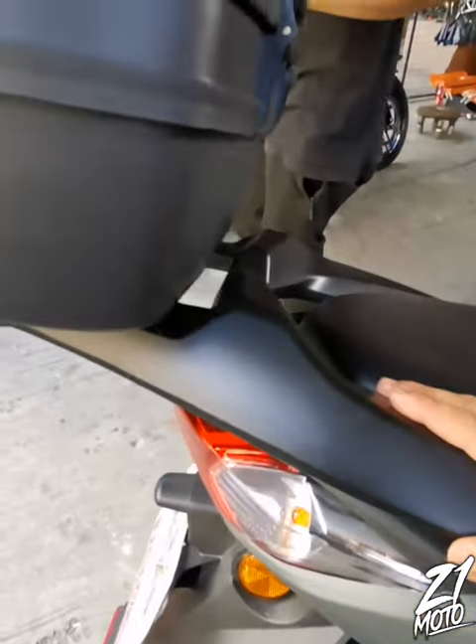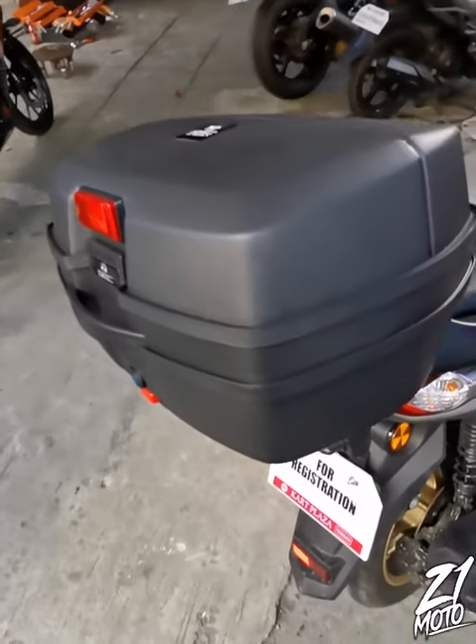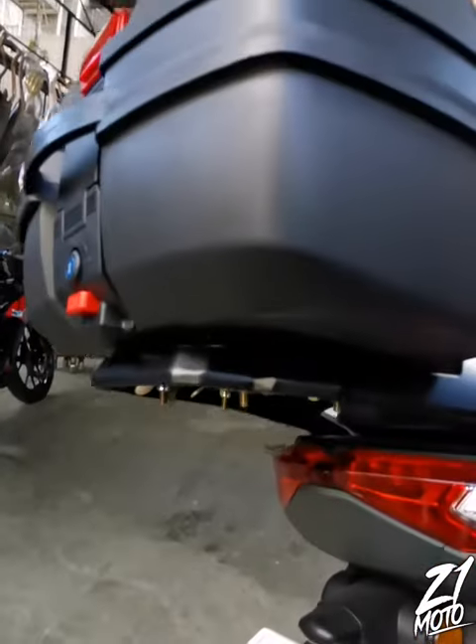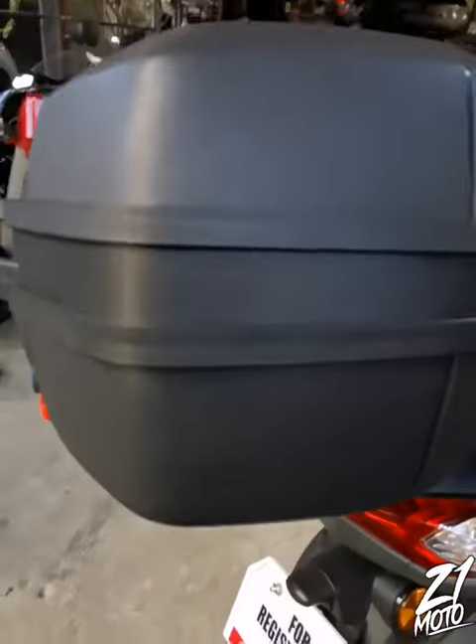At syempre isa pang kinabit natin — wala nang iba — yung ating top box bracket at syempre yung ating top box. Talaga namang napakaganda nung itura nito, talagang naging makisig. Especially pag mga long ride, naimbaga itong top box sa mga gamit, pagkain, tubig.